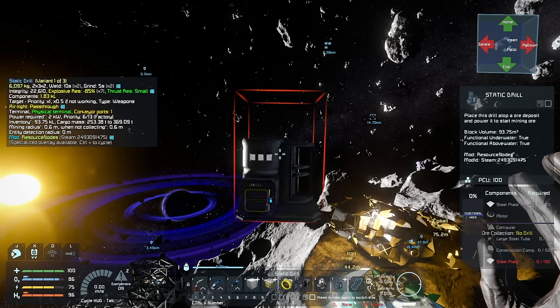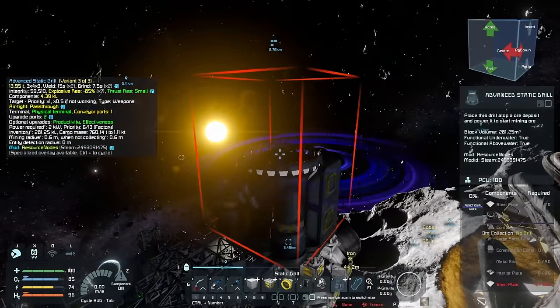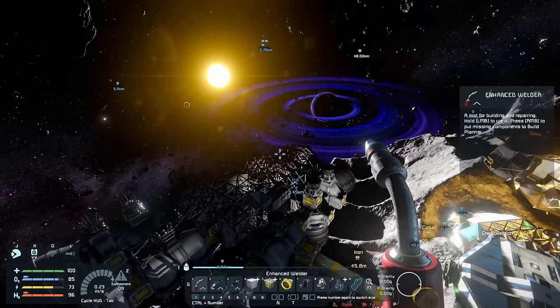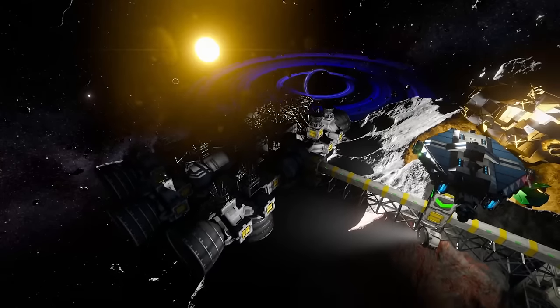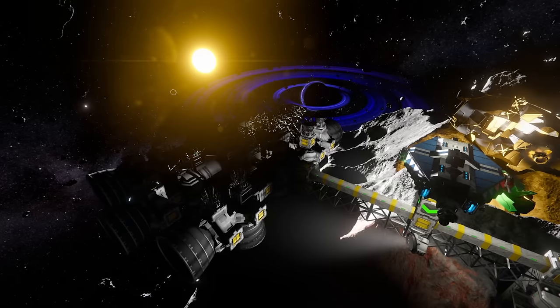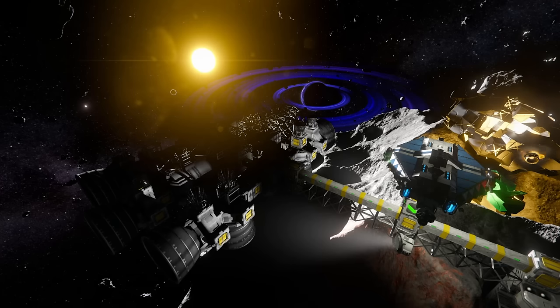What we need is a refueling station. We're going to use these static drills — we can plop them down onto an ice node and they will continually produce ore. These things work by placing them on a particular ore deposit, powering them, and they produce a constant flow of that resource for free without deforming the terrain. They're actually very nice for servers because you can turn off terrain deformation but people can still get resources.